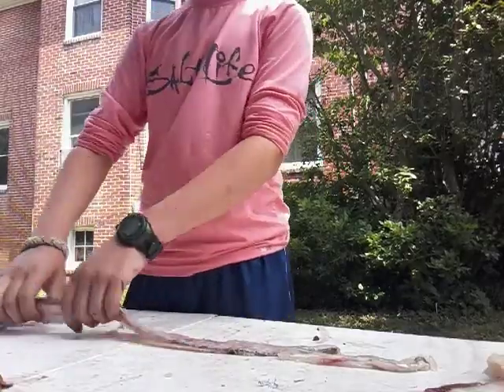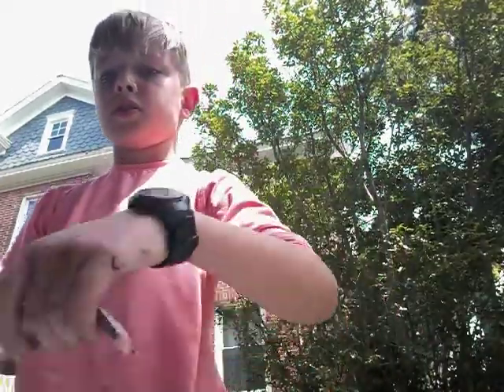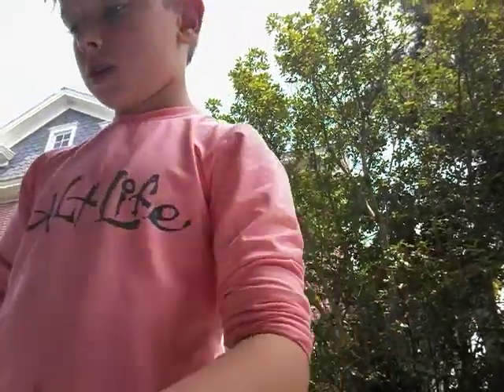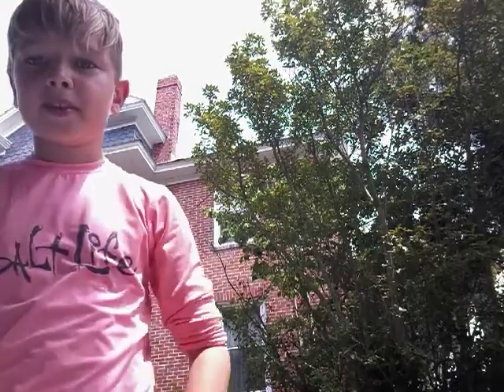Once you guys are done, your fish meat will look like this. The rest of the meat will look like this - I'll zoom in. Again, I am not fully done filleting it, but I hope this video helps you out.